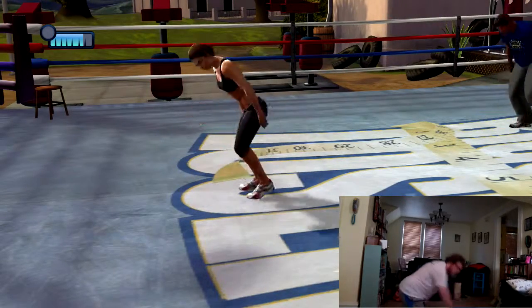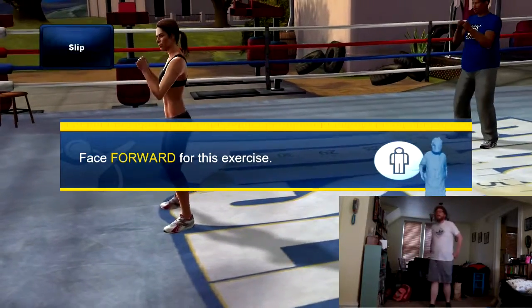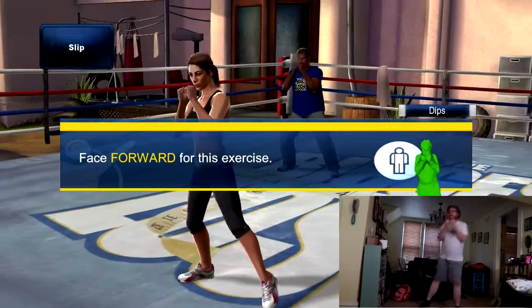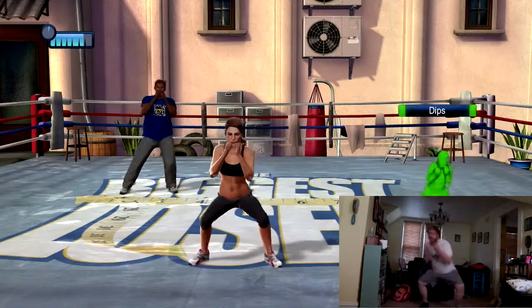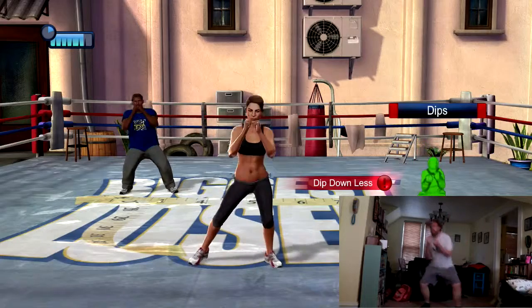Now carefully come back up to a standing position. Okay, back to the front, facing me. Arms up in boxer position and sway from side to side as if you're ducking and dodging punches. Dip down as you sway and try to keep it nice and rhythmic. Don't dip too low as you might overextend your knees.